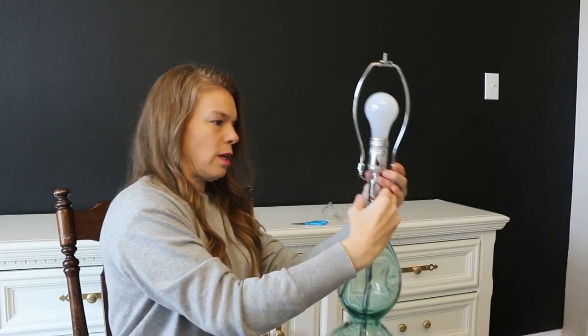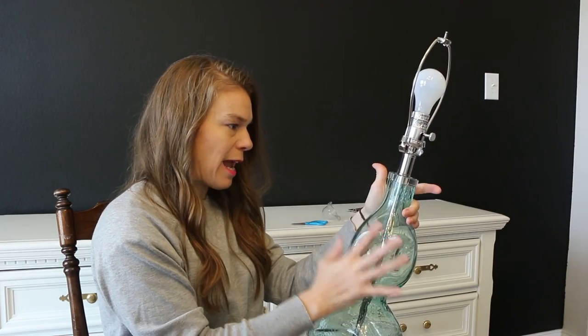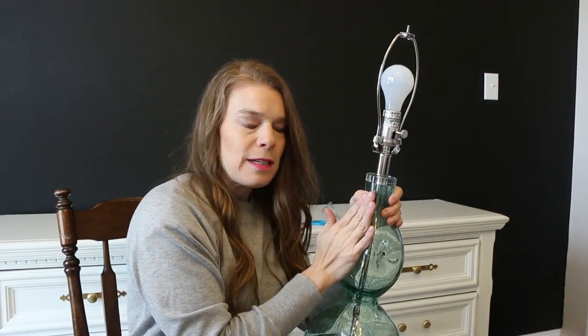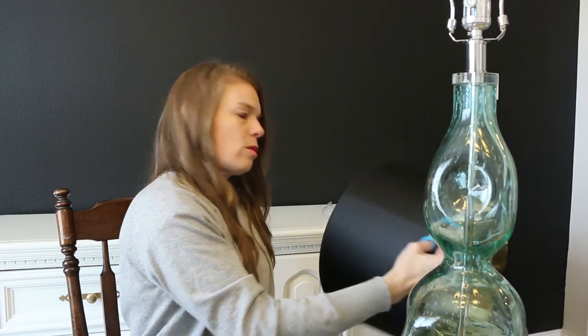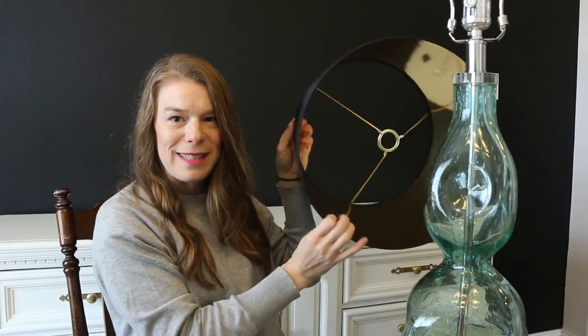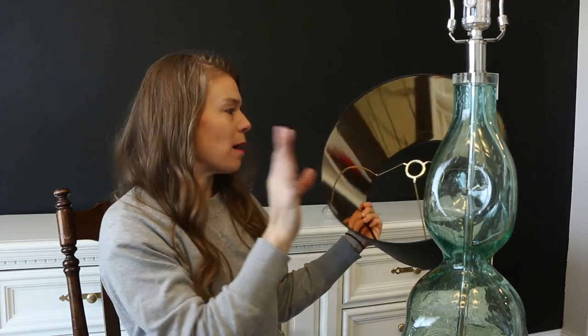I mentioned in another video that I originally wanted super emerald green lamps, but I couldn't find any. And done is better than perfect — if I find other ones that I like better, I can always sell these on Craigslist and make back some of my money. But I want to be able to use this room more than I want the exact shade of lamp I was looking for, so I had to make a little bit of a compromise. But I'm super excited about these. Look at the gold inside of this — I can't get over how great the gold looks with this black wall. I'm in love.